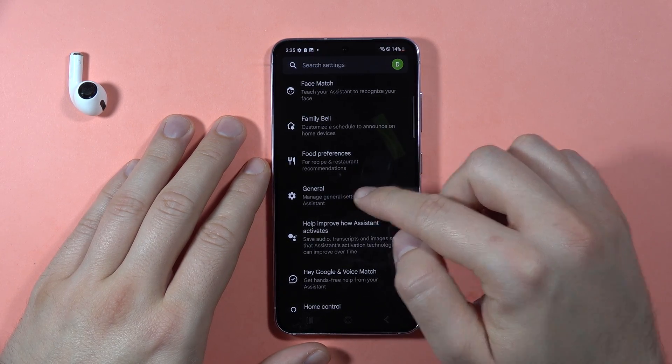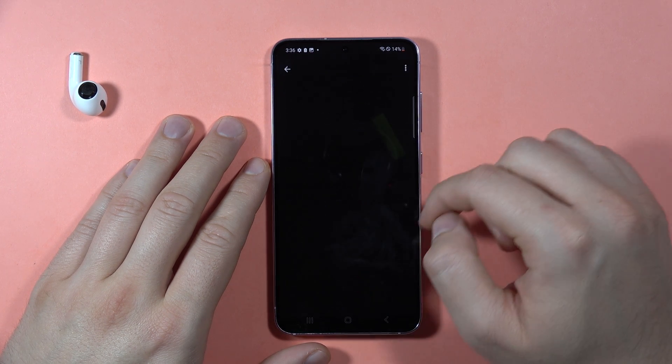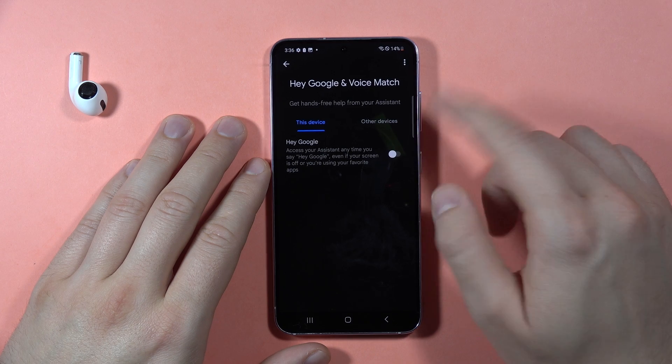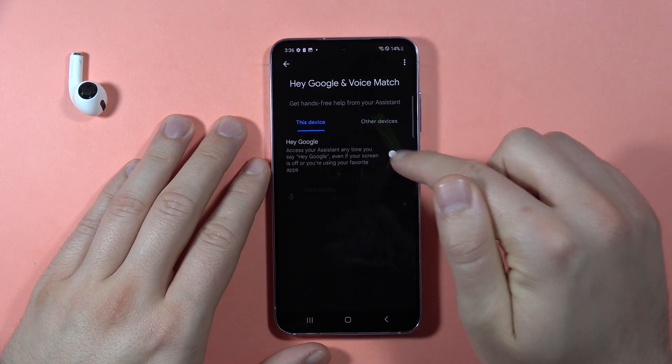Go to the general settings and turn it on. Next, go to Hey Google and Voice Match. Here we want to enable it on this device, so click to turn it on.